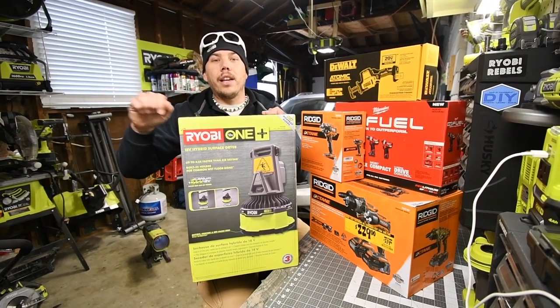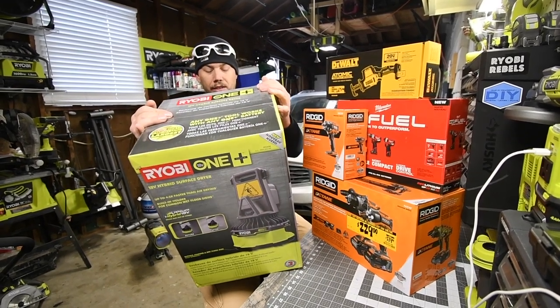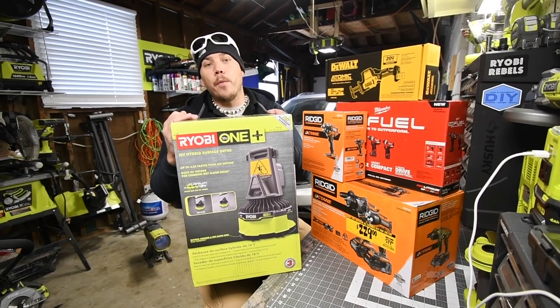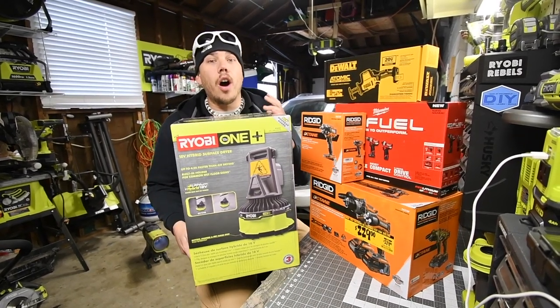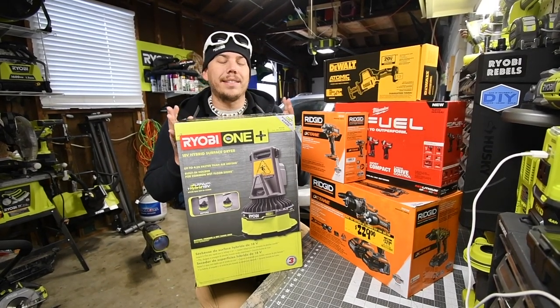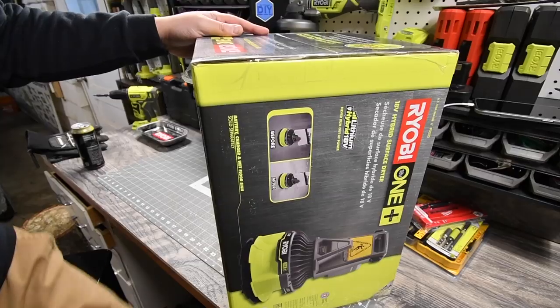With the air cannon I had to constantly adjust where it needs to go. With this I just put it in the middle and it'll dry the floor - I might need to move it here and there, but not like I would with the air cannon. We're going to unbox this bad boy and look at the specs and see how it runs.